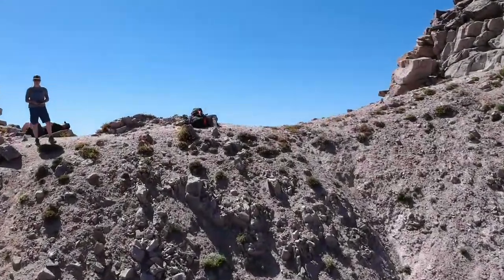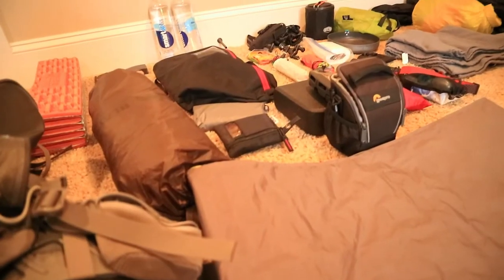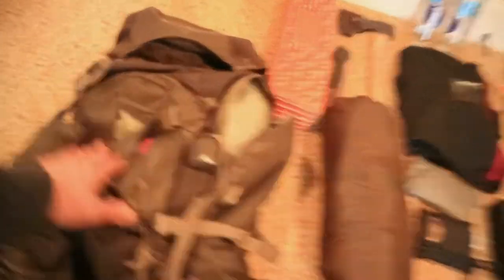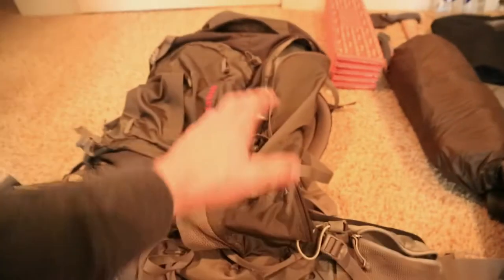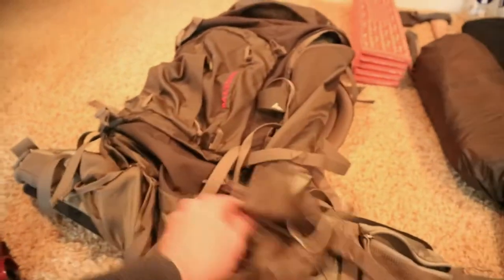So let's flip around and I'll show you what I'm taking. Starting off on the left I have the Gregory Baltoro 65. Just got this pack — it's great. It's a 65-liter instead of the 50-liter like my Osprey, which helps hold this bigger bulkier gear. It has a lot of great tie-downs on the bottom, a couple more pockets on the outside and side.